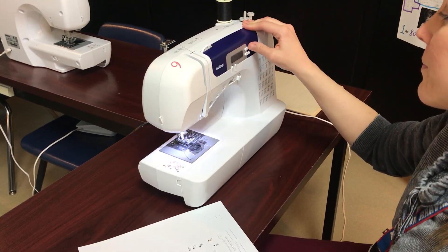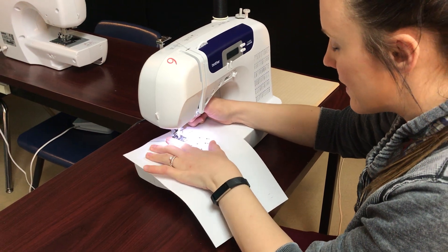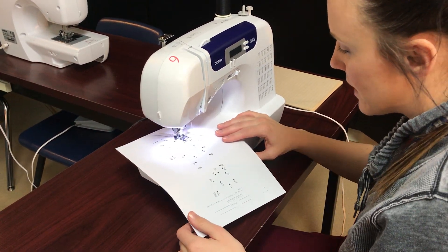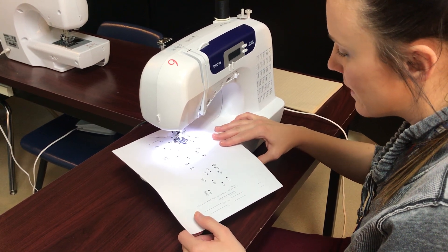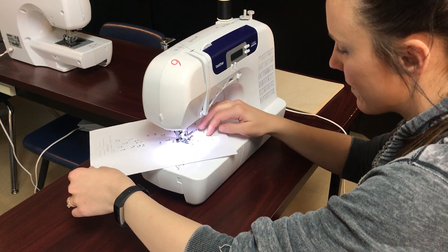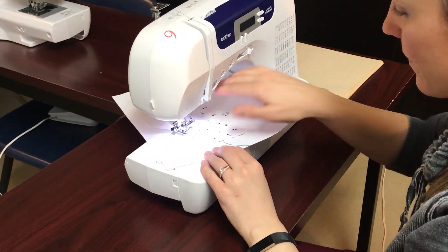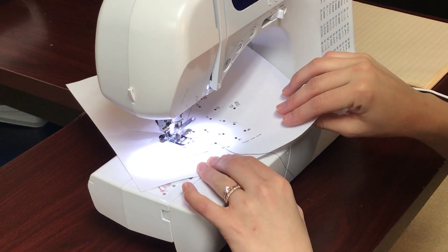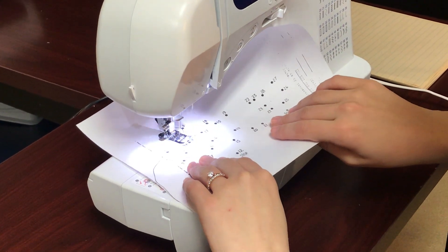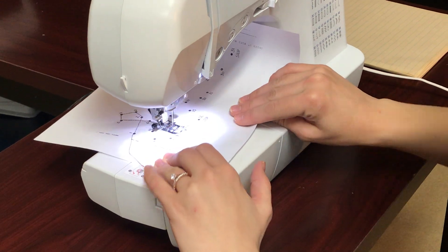Then I'm gonna show this one. We're gonna go back to stitch length three. You are pivoting on this one. So we're gonna start at one and sew to two. Hold on to the string for the first few stitches. Get to two. Now pivot to three, pivot to four, pivot to five, pivot to six, pivot to seven. Just pivot, pivot, pivot all the way until you get to 12.